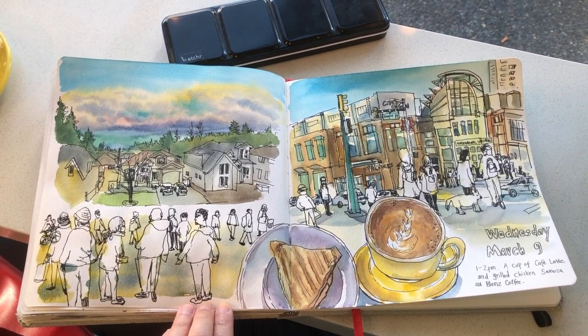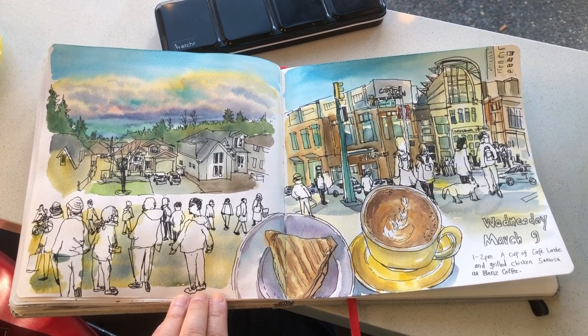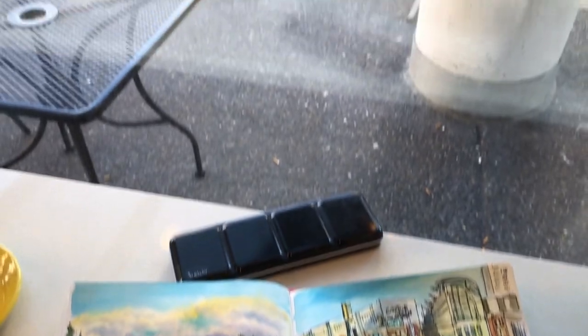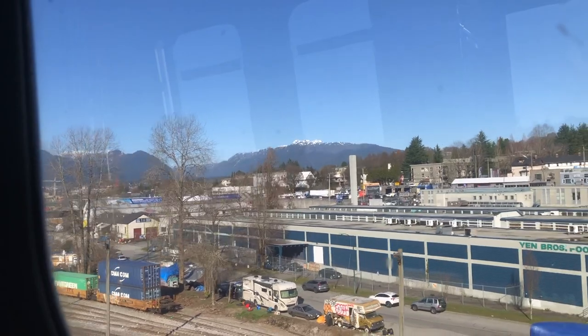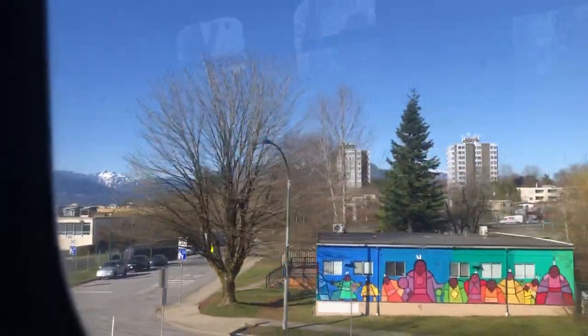Here is the finished look of my art journal spread. Thank you so much for watching my video. If you like my video, please click like and leave me a comment below. Subscribe to my channel for weekly updates. I will see you again very soon. It's time to take the train to go home. Here's the view from the SkyTrain, the Vancouver Metro. We can see the mountains in the distance and the cityscapes below, with some factories and warehouses, community centers, and apartment buildings. Have a great day, see you next time.